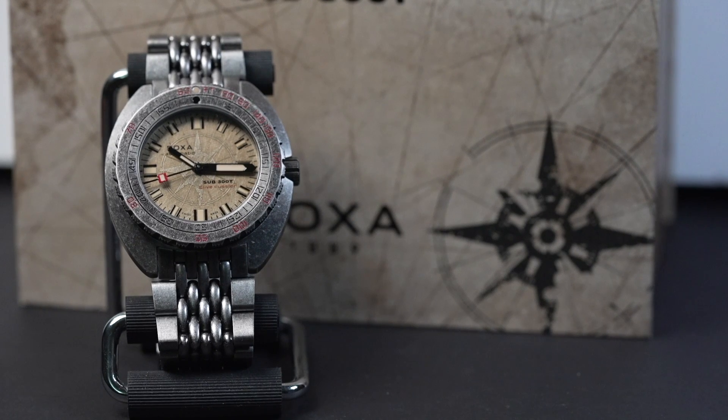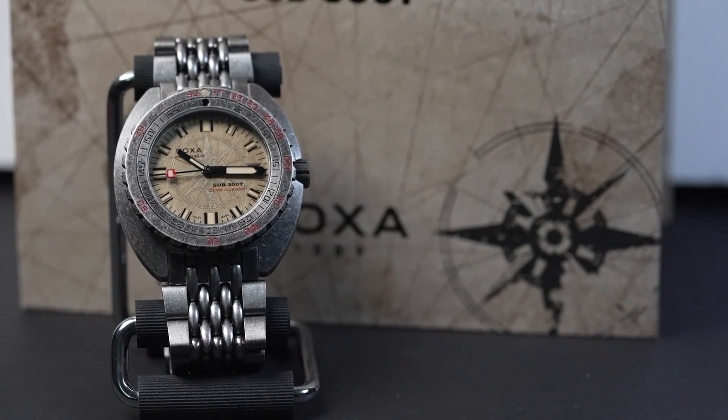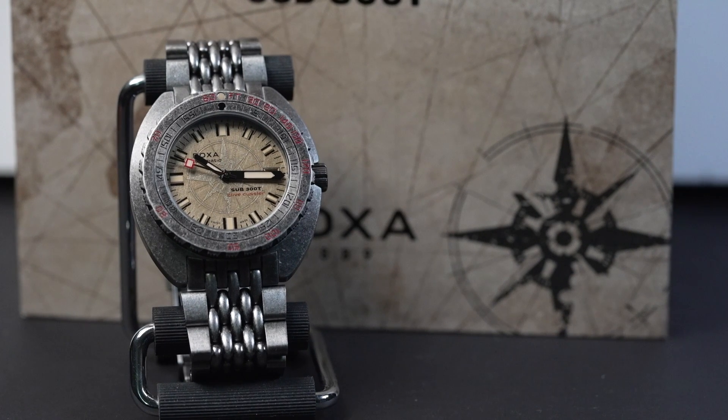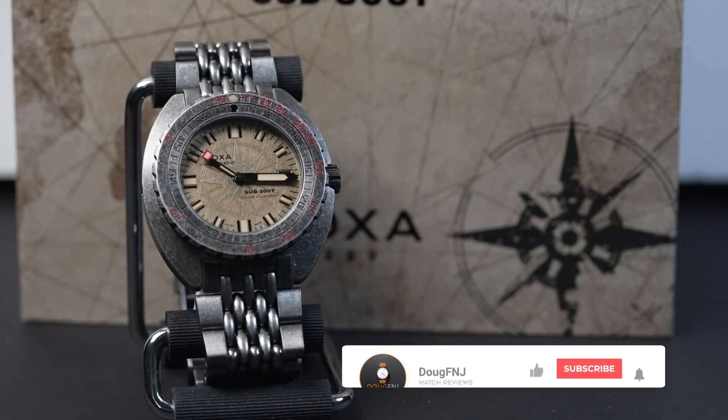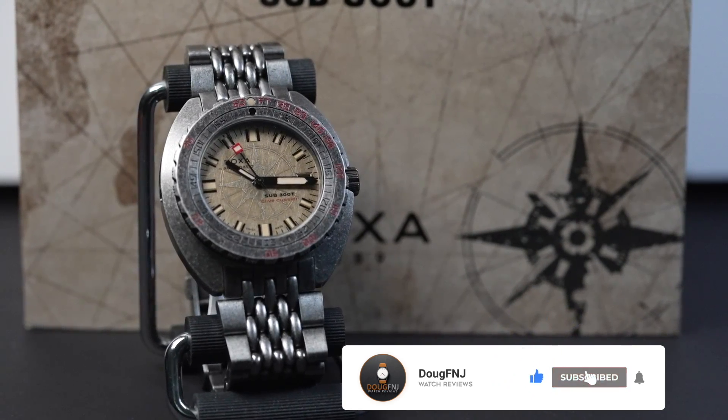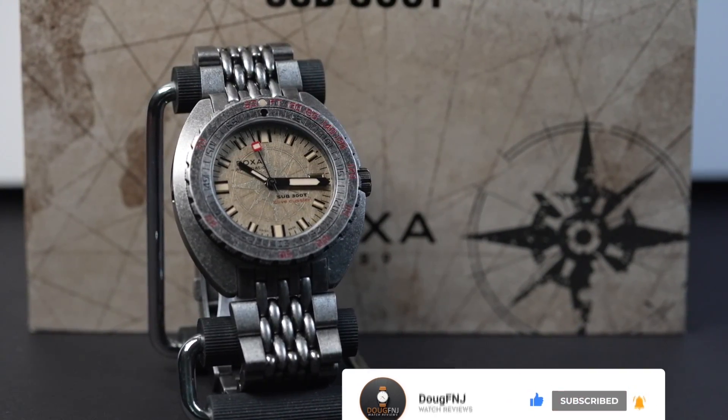I want to give special thanks to Dr. Peter Miller for his assistance with information on this watch. If you want his book and incredible details behind this special edition, I'm posting a direct link in the description. Now if you like this review, please click the like, subscribe, and hit the bell to be notified of future videos. Now, on to the unboxing.